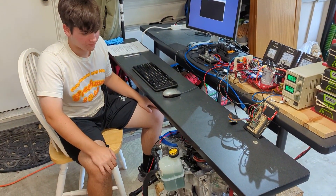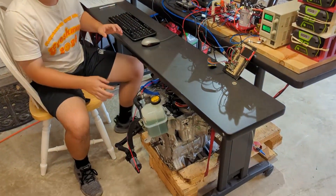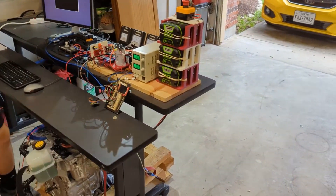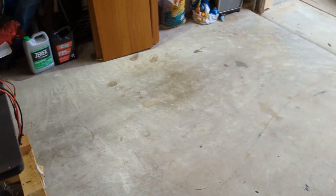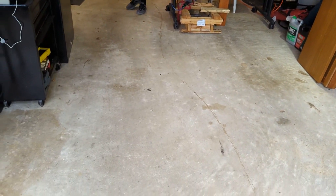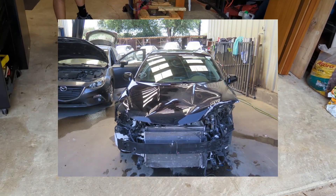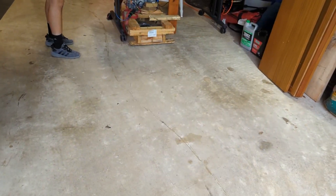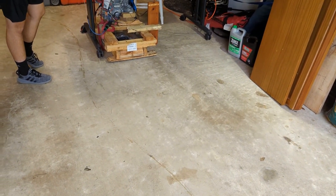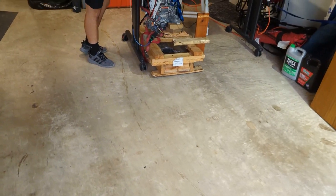We bought a battery, so in preparation for that we kind of moved our setup. Our whole area used to be right there. We kind of made room for a big pallet with a battery on it. It's supposed to show up this week — we bought a Chevy Volt battery out of a salvage yard in California. It's coming on a freight truck, so we're trying to get as much room in the garage ready so when it shows up we don't have to move a bunch of things.